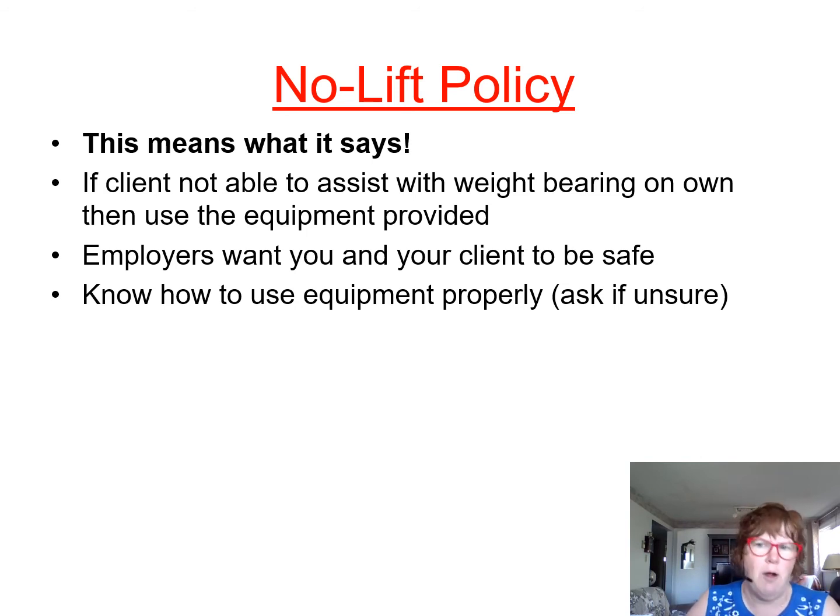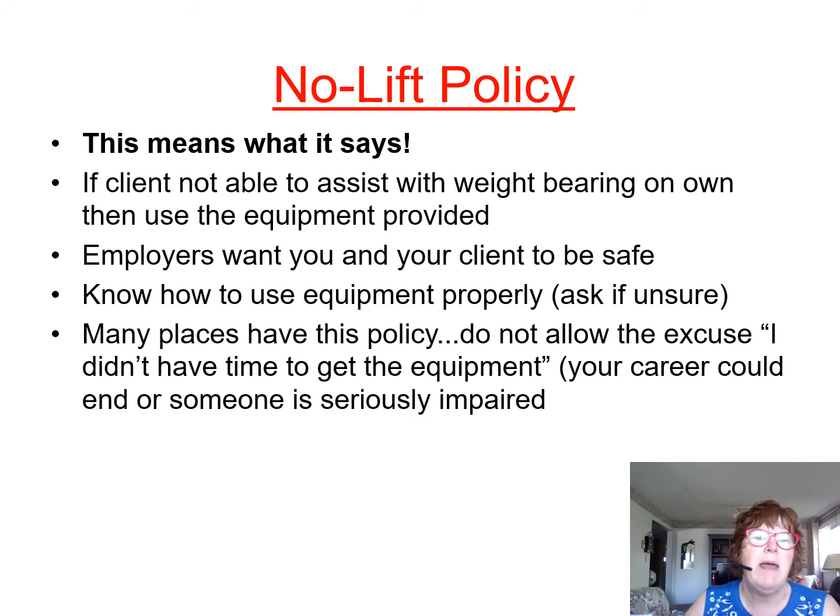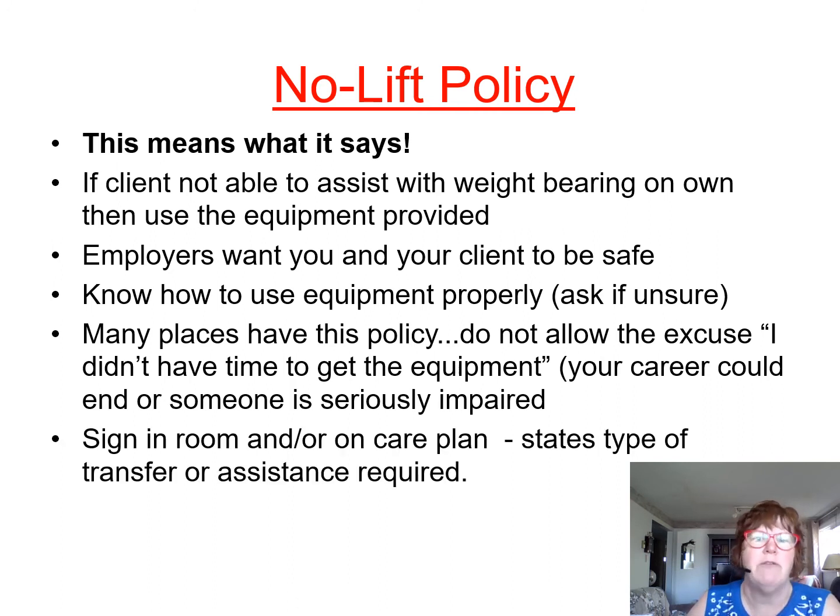Know how to use the equipment properly. If you're not sure, make sure you ask. In Ontario or in long-term care, I have not seen any long-term care where someone who's non-weight-bearing can be lifted. Do not allow the excuse 'I didn't have time to get the equipment.' Your career could be affected and someone could be seriously impaired if you try to lift someone. If two students use a mechanical lift on their own, they will actually be suspended from school.